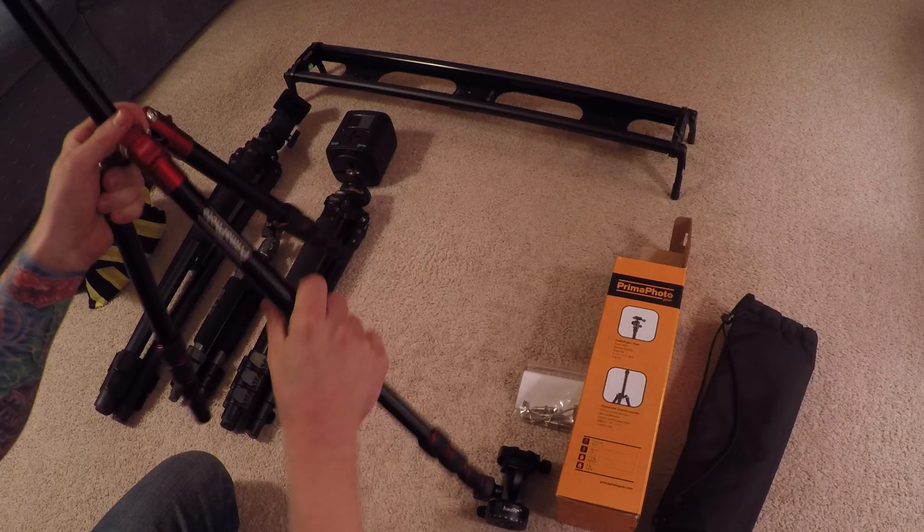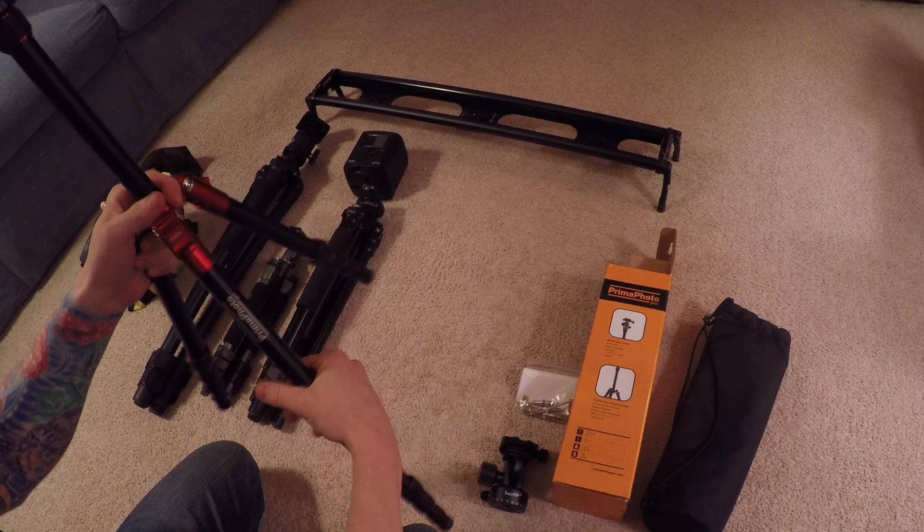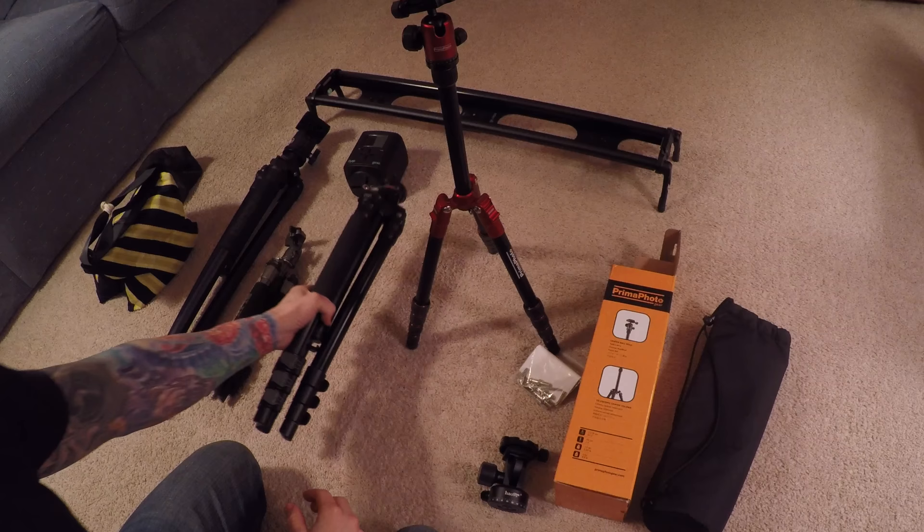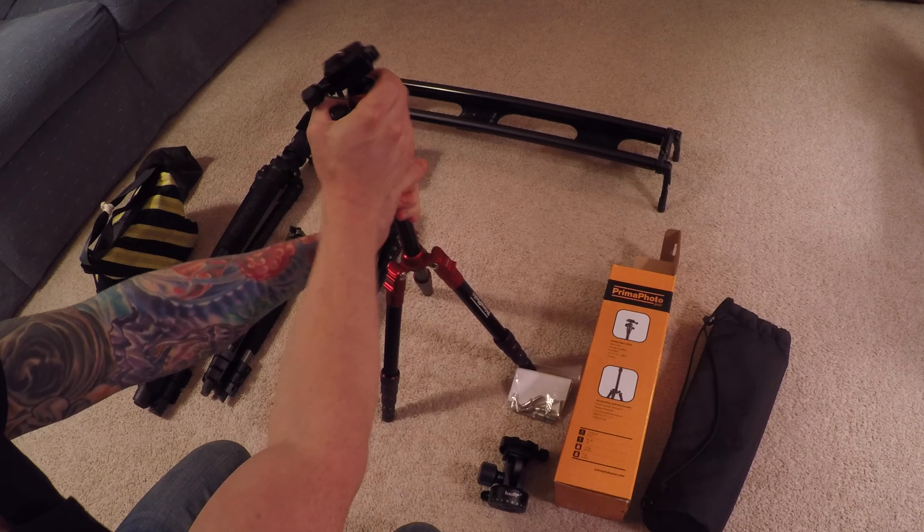The other negative is I'm not a big fan of twist locks. Over time they tend to wear out — these rubber things usually start to come off. That's happened to me in the past with my older Oban tripod, which is why I switched over to lever-style locks.